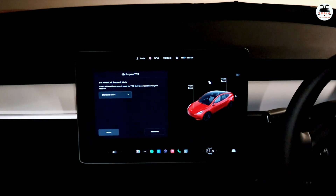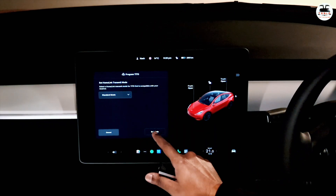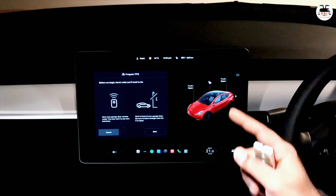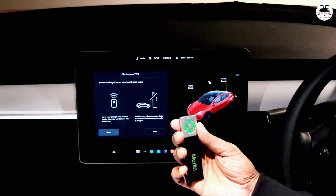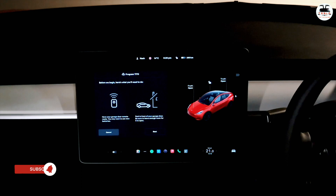Then hit Enter. It's going to ask you what sort of mode you want to use, and for most intents and purposes standard mode is what you want to use. Click on Set. Now you have to park your car in front of your garage — that's what I've done. I do have the garage remote as well; in our case this is going to be the universal remote. Then click on Start.